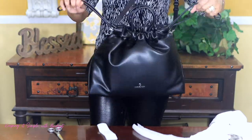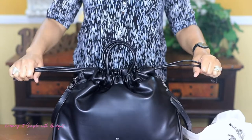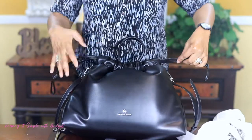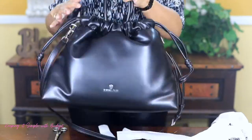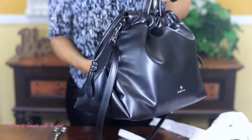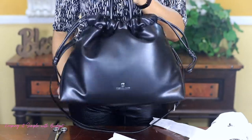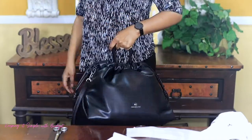I read online in a review where someone said that this wouldn't stay closed, but the drawstring is staying closed for me. So I'm not sure — maybe it was the bag that they had — but this definitely does stay closed. It's very soft. Of course, this is faux leather, and it's just a really cute bag if you can catch it on sale. The normal price was $458, but if you like the big slouchy type of bags...